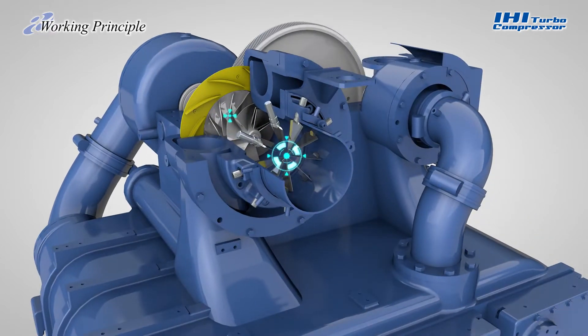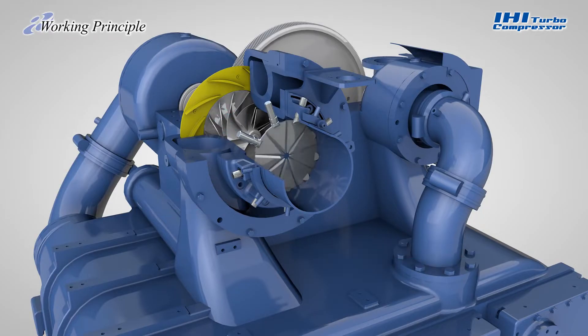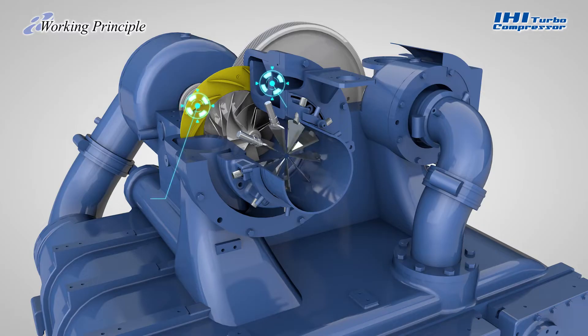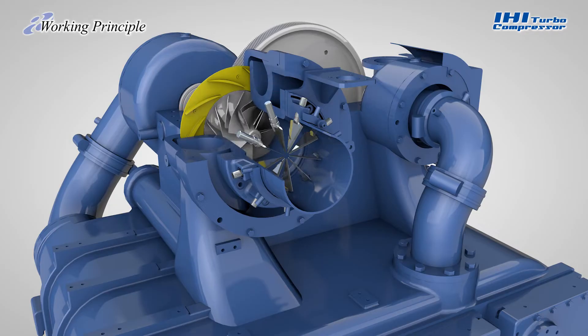From the inlet guide vane, the air reaches the high-speed rotating impeller, which imparts kinetic energy by its centrifugal force. The accelerated air is then changed into pressure by the diffuser and collected efficiently by the scroll.